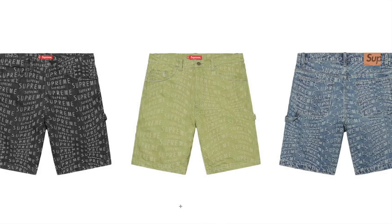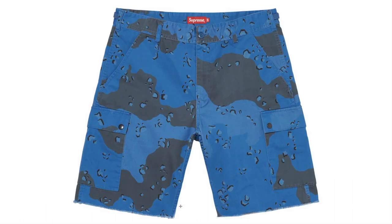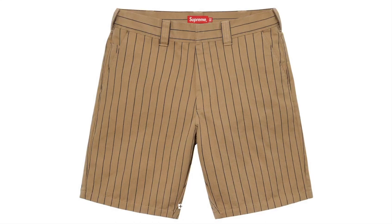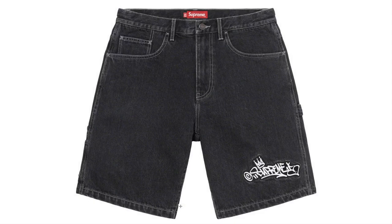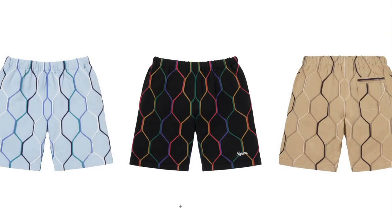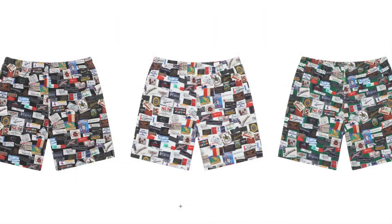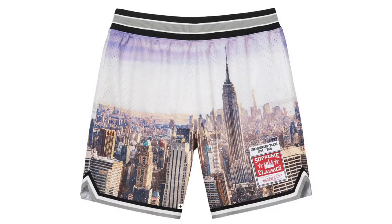Denim Painter Short — all cotton 14-oz denim. Iki Pop Work Short — heavy cotton plain 12-oz. Overdyed Camel Cargo Short — all cotton. Work Short — heavy cotton plain 12-oz. Hand Style Denim Painter Short — all cotton 13-oz denim. Intarsia Knit Short — all cotton. Supreme Mitchell & Nets Basketball Short — poly eyelet mesh, exclusive for Supreme.